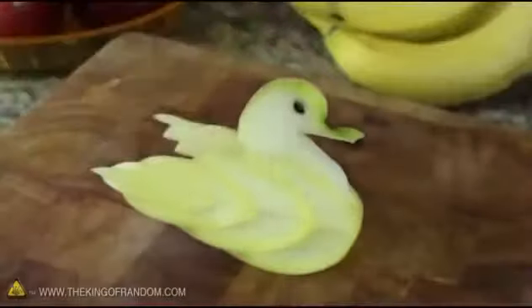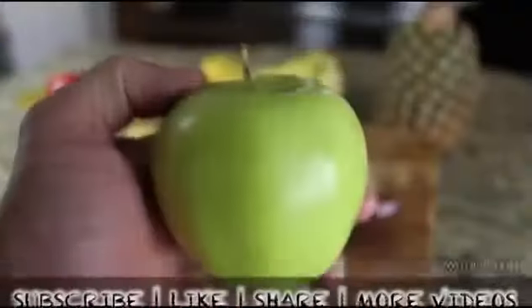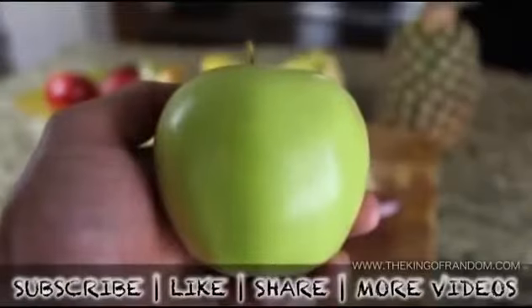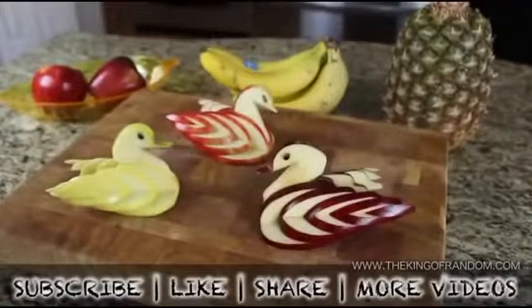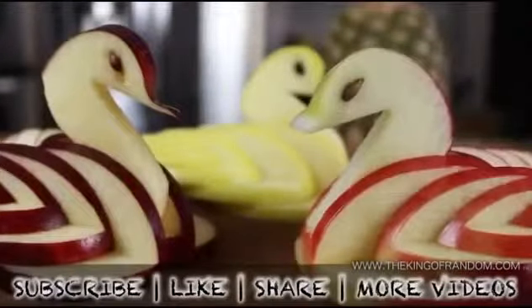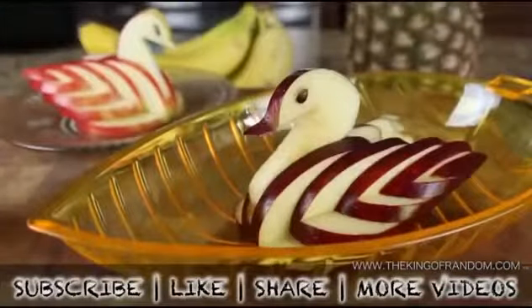If you try using different apples you'll get a nice contrast of colors and every bird will look a little bit different. Now you know how to take any ordinary apple and turn it into a decorative and edible apple swan. If you like this project, perhaps you'll like some of my others — check them out at thekingofrandom.com.